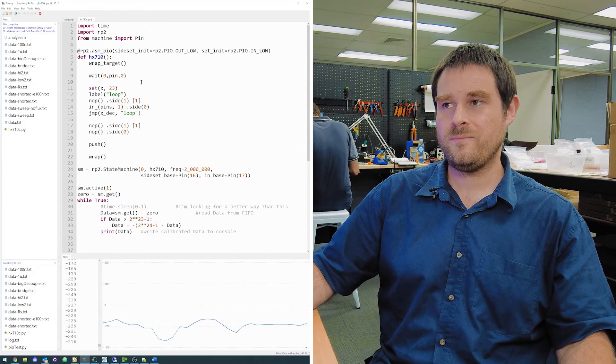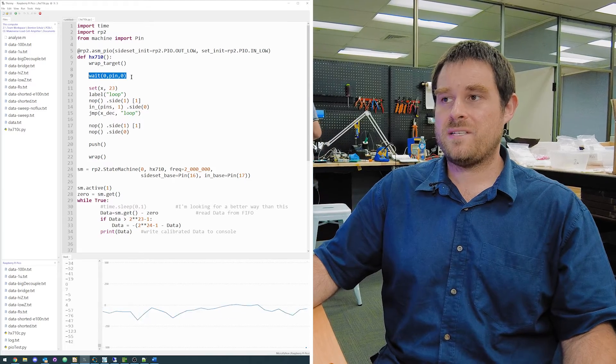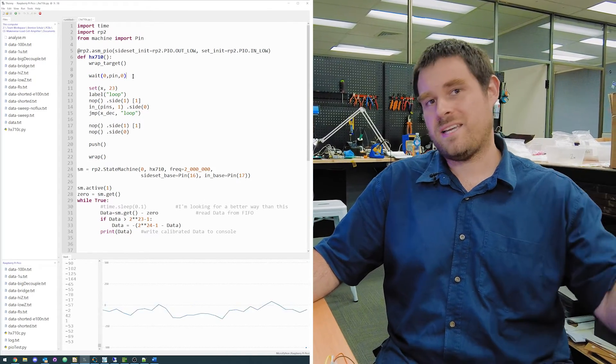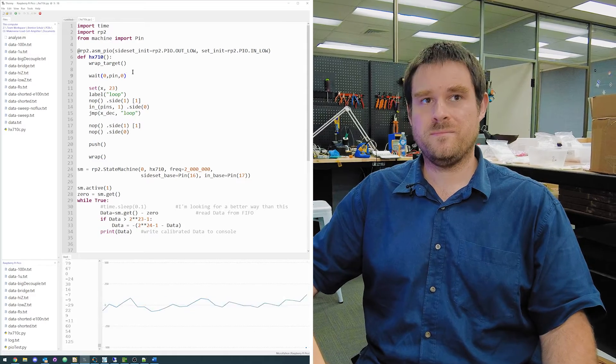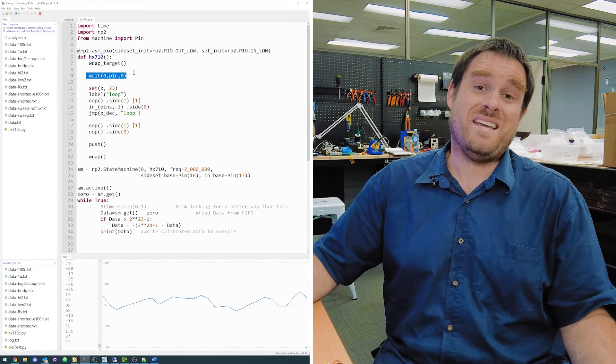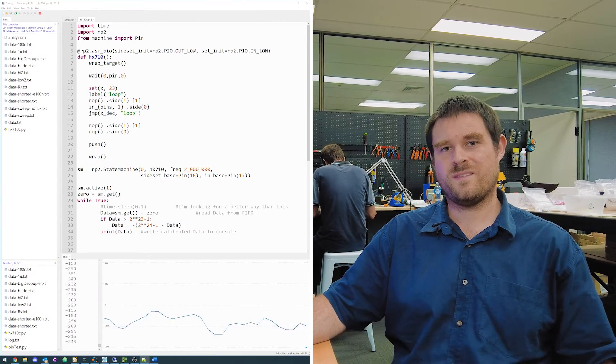What is wait doing? It's the trigger for the whole sequence. The wait instruction is waiting for the data pin to become low, because that's how the ADC indicates it's ready to start sending data. This wait instruction can wait indefinitely — there's no limit to how long the PIO state machine can stay on it. The push instruction pushes a 24-bit number to the FIFO buffer, which is presumably the number we're reading.